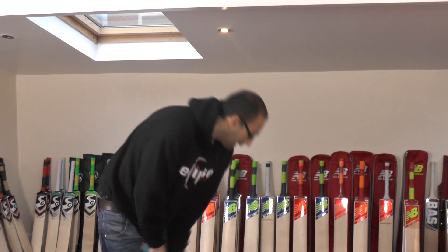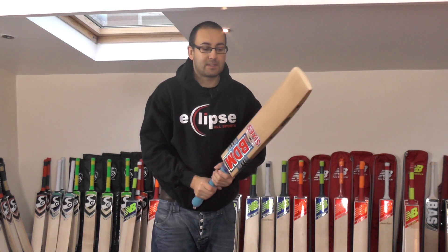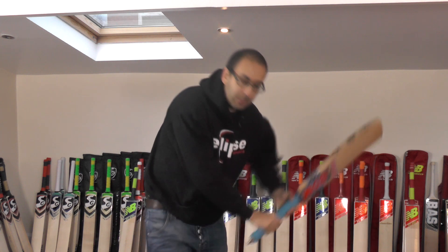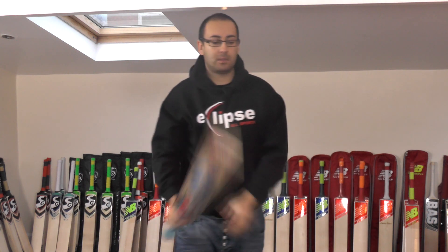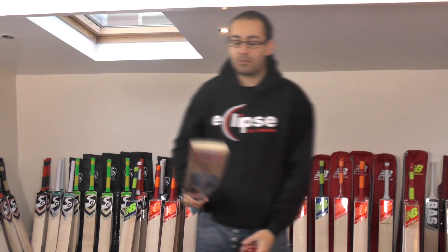So this bat is weighing in at 210.3. Balance and pick-up wise, it feels pretty good. It probably doesn't feel too much lighter than the weight suggests — it probably feels its weight, around about 2.10. And we'll just see how it performs with the Dukes cricket ball.